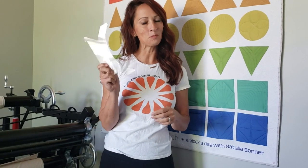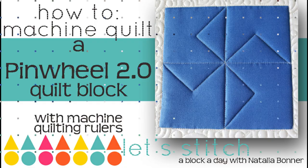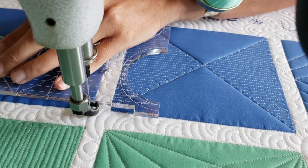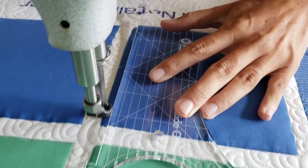Hey everybody, I'm Natalia Bonner. It's day 111 and today we're going to be stitching with my inside-out machine quilting ruler. This ruler, the stable tape, batting, thread, and all sorts of notions like that are available for purchase on my website, peacelandquilt.com. In the meantime, let's get stitching.